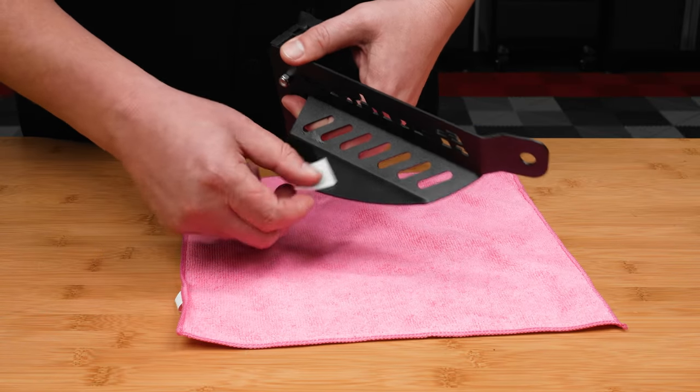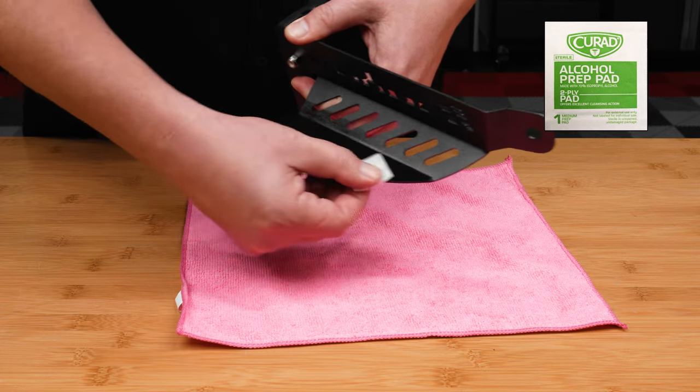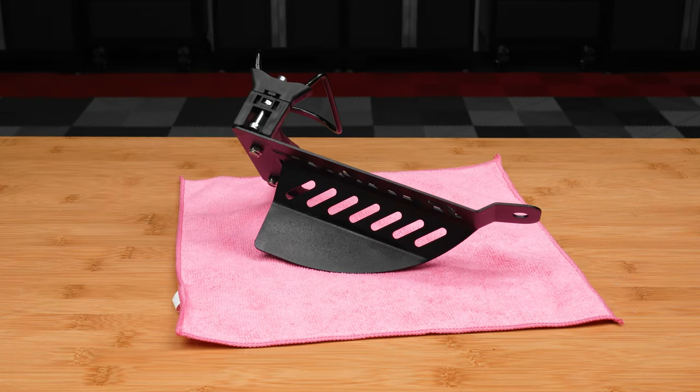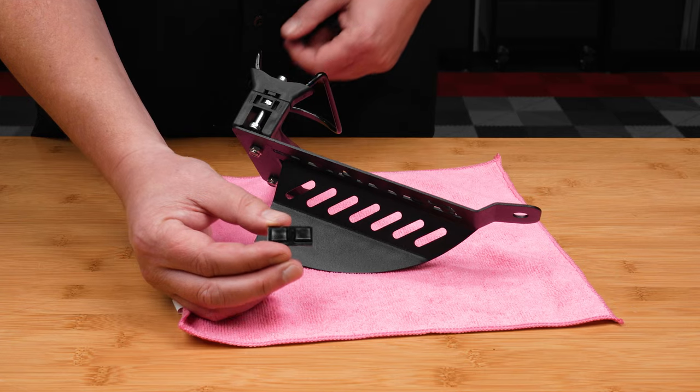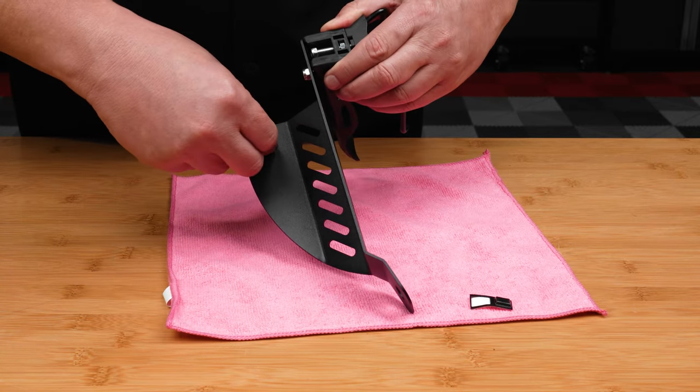Next, clean underneath the top side of the drink holder bracket with an alcohol prep pad and allow it to dry, so that you can attach the two included adhesive silicone squares.